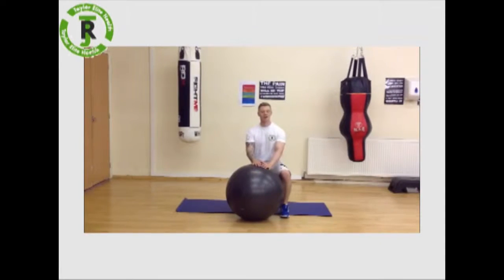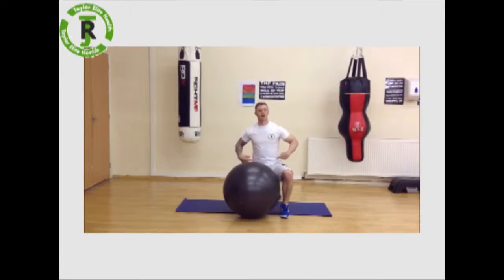Hey folks, Bryan Taylor here of Taylor Elite Health, and today I'm going to show you a Torso Twist. This is going to work right through your core, specifically through the obliques at the sides.